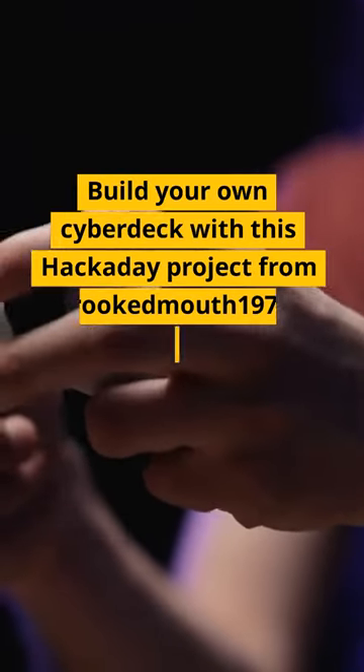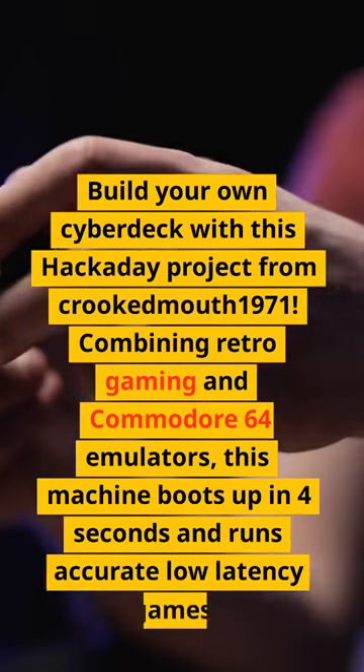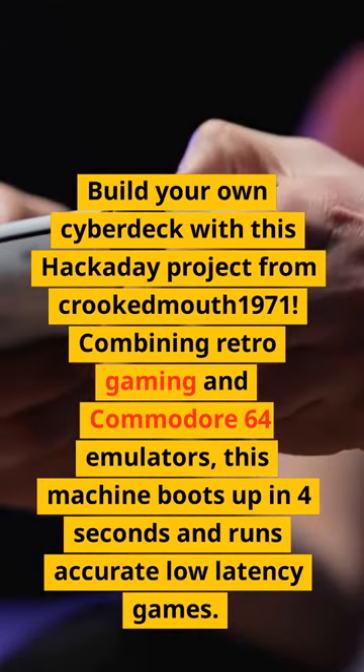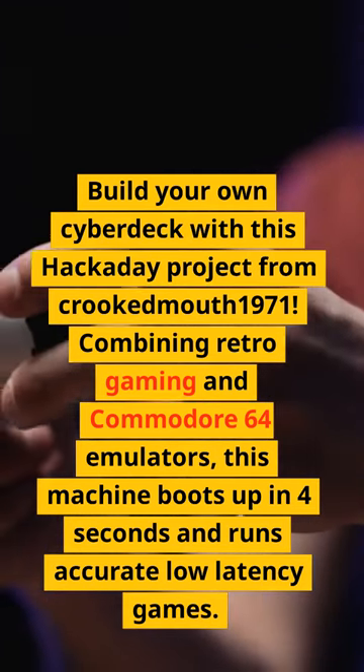Build your own cyberdeck with this Hackaday project from Crookedmouth1971. Combining retro gaming and Commodore 64 emulators, this machine boots up in 4 seconds and runs accurate, low-latency games.